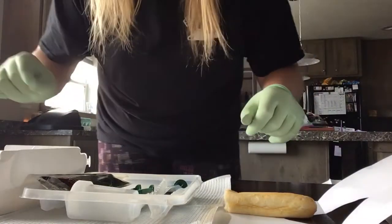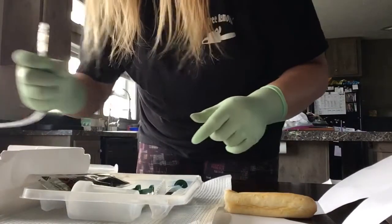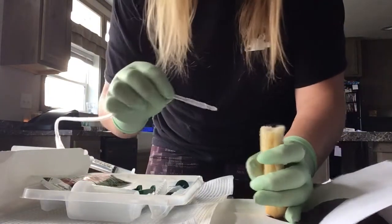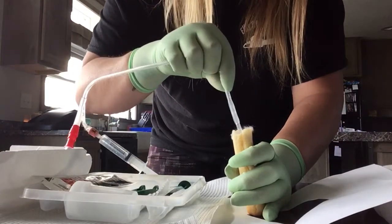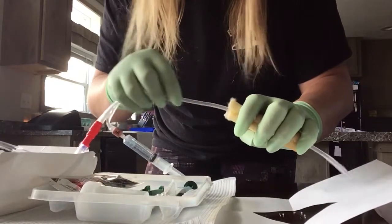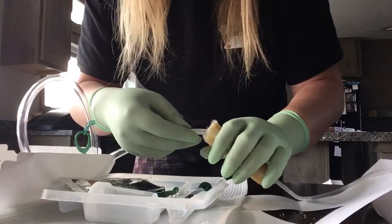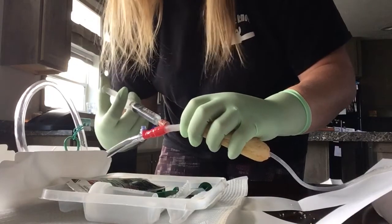This hand is not sterile anymore because it touched the penis, but this hand still is. You want to pick the smallest catheter possible, and you always want to have an extra one on hand in case something goes wrong. Hold the penis at a 90-degree angle to the body, move the tip up, and just keep going. You want to go all the way down to the Y in the catheter, and then you should get your backflow. Holding the catheter with this hand, take the other hand and inflate the balloon.